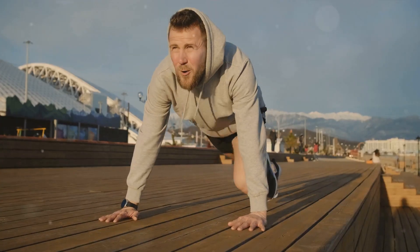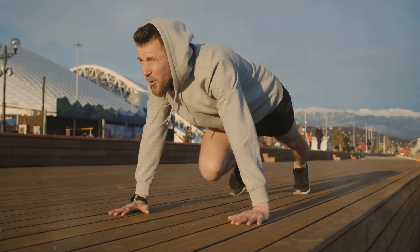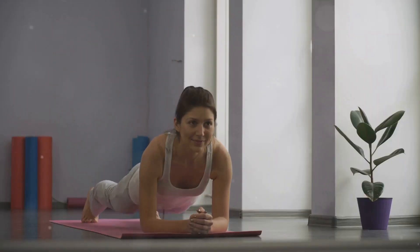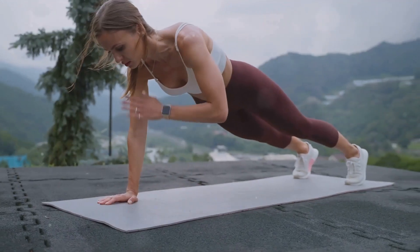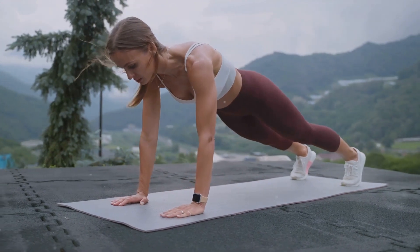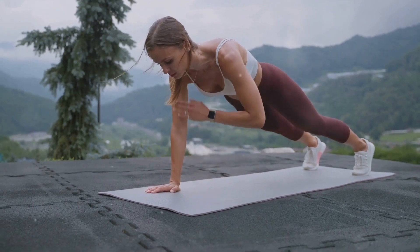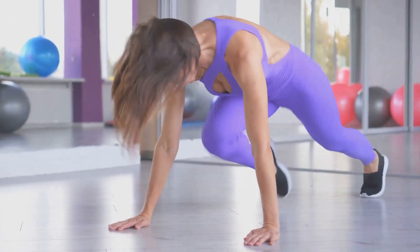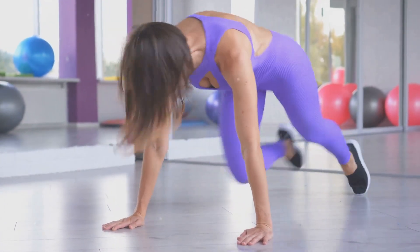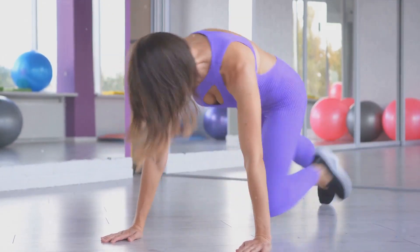The plank is an incredible core strengthening exercise. It engages not only your abdominal muscles, but also your lower back, hips, shoulders, and glutes. This full-body engagement makes the plank a great exercise for improving your posture and overall body strength. One of the most frequent mistakes is arching or dipping the lower back, which puts unnecessary strain on it. Another common mistake is having the hands too close together, which can strain your shoulders and neck. Remember not to hold your breath while planking — it's essential to keep breathing normally to maintain oxygen flow to your muscles.